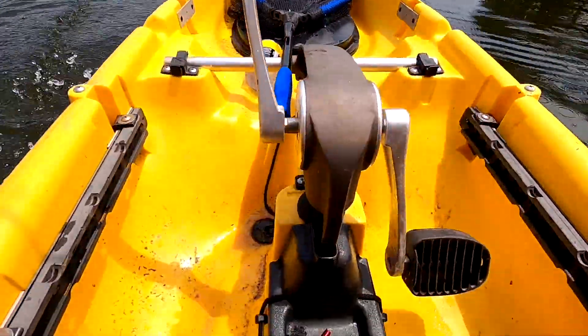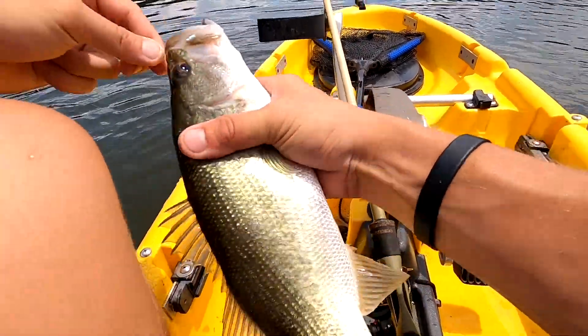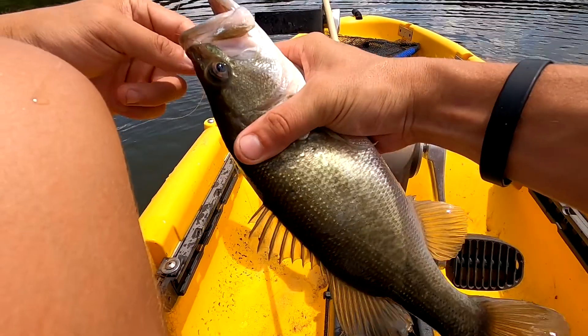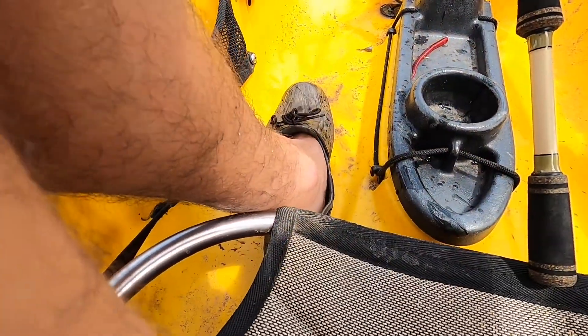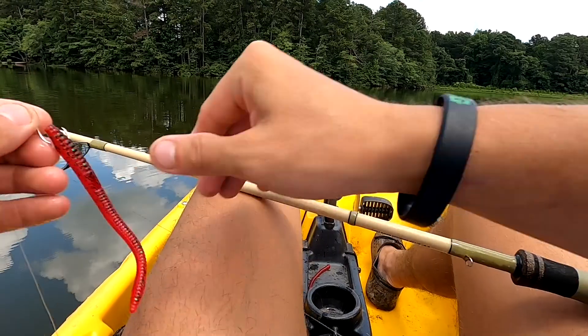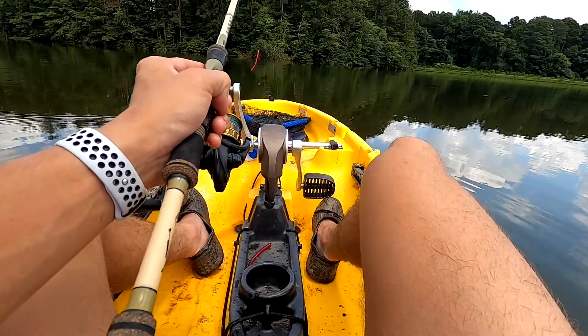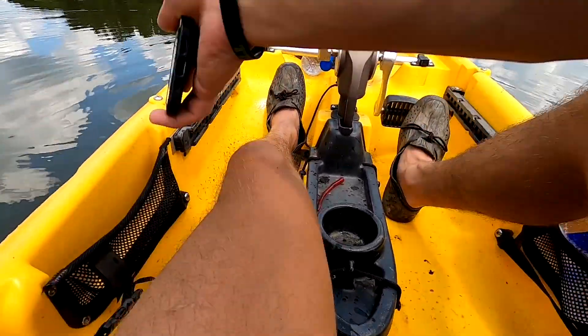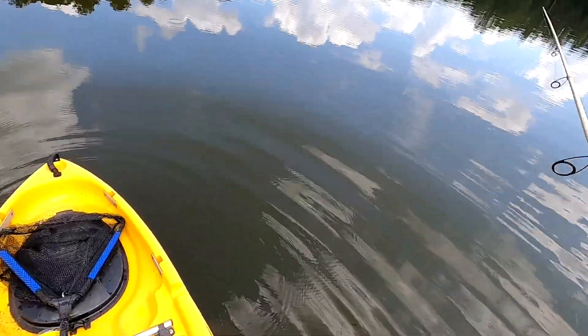He's trying to jump — got to get you out, bud. Alright, re-rigging. That last one took my worm off — little dingleberry. Let's see if they're still right there. Little school of them.